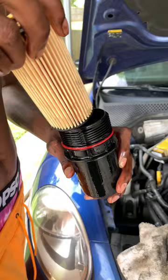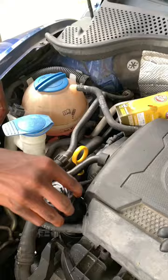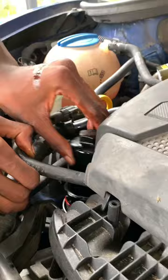Anyway, this is us putting the new filter in. Go ahead and struggle to put that back in, and if it's still not in, go ahead and struggle some more — you should get it eventually.